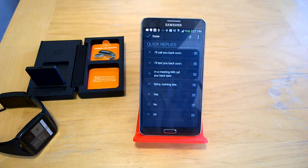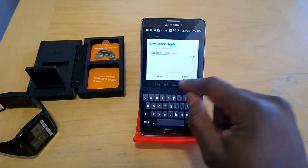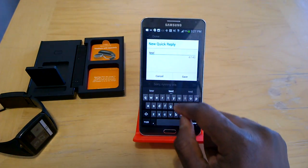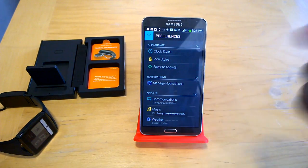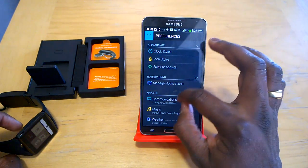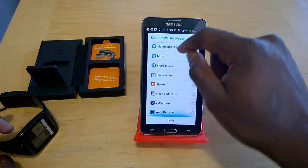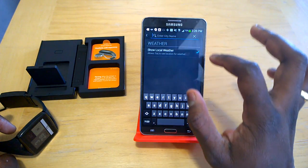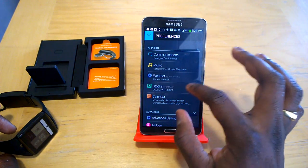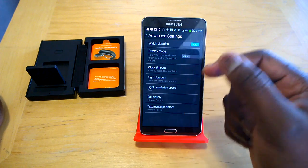Quick communication reply lets you create preset reply messages so you don't have to type on the watch. You can also select your default music player — Google Music, Beats Music, doubleTwist, or any app on your device. Weather can pull from your location or let you manually add cities via AccuWeather. Stocks allows adding more tickers, and calendar lets you choose which calendars to sync. Advanced settings cover vibration, call history, and more.